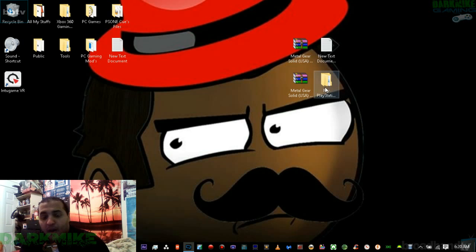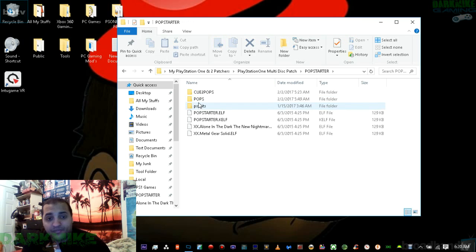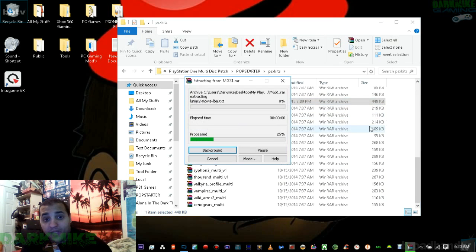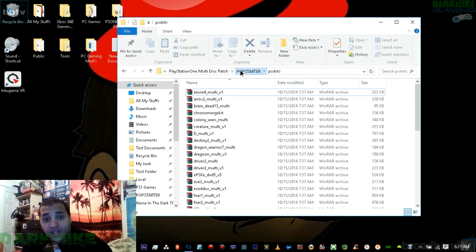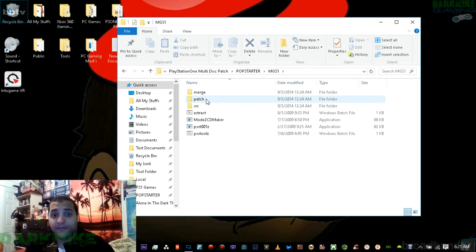Open up my PlayStation 1 and 2 patcher, then open up the PlayStation 1 multi-disc folder, then where it says Pop Starter. Once you get done downloading the PSS kit, open that up, then open the PSS kit folder and go all the way down where it says Metal Gear Solid 1. Right-click, hit Extract Here, and it'll make a folder. Drag that folder straight into the Pop Starter folder.